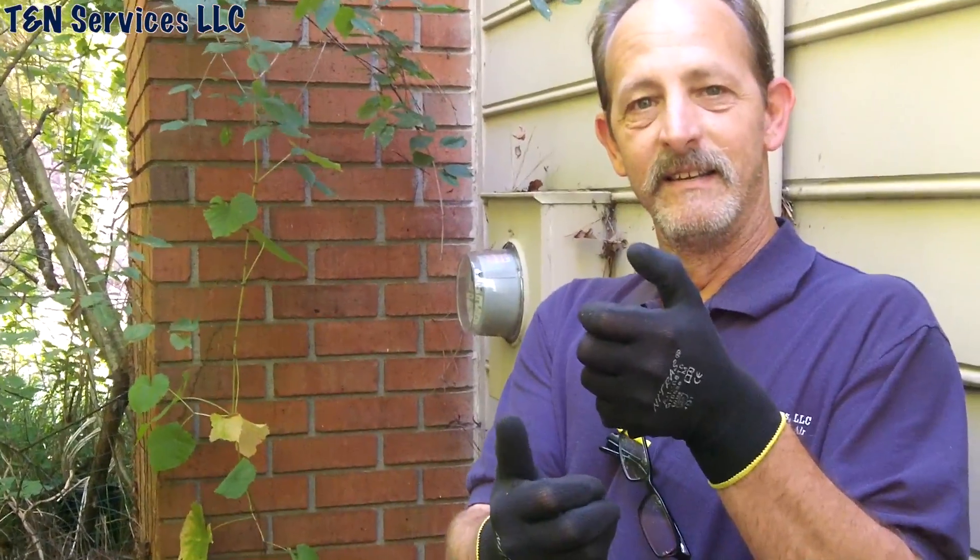My cameraman likes to text and film at the same time. I always know when he's filming versus texting because the camera starts shaking up and down. I don't know how he films and texts at the same time, but he does. I'm getting ready to make him leave his phone in the truck when we're on these jobs — it's all day text, text, text, text.